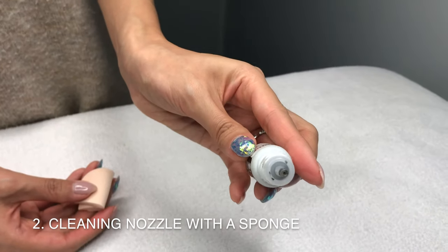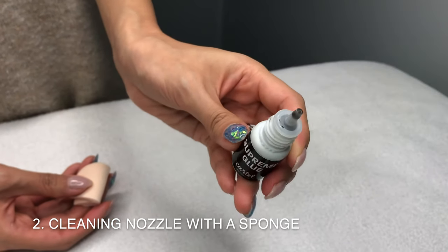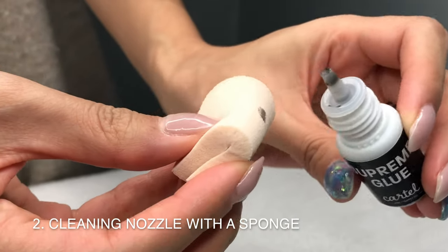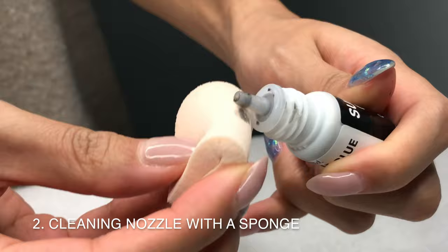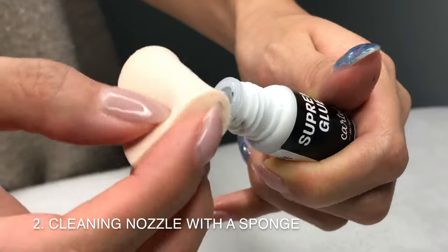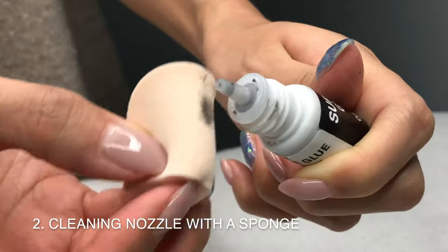A really easy way to clean and remove excess glue off your glue nozzle is by using makeup sponges. I like using these sponges because they're lint-free and don't leave any debris on the nozzle. And because it absorbs the glue residue really well, one sponge can actually last me almost an entire month.